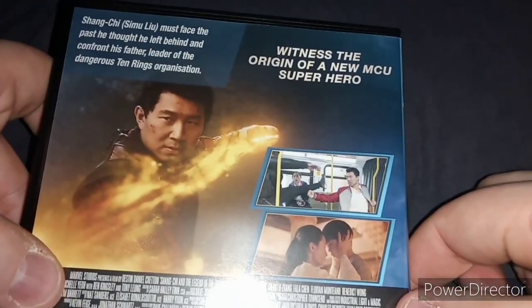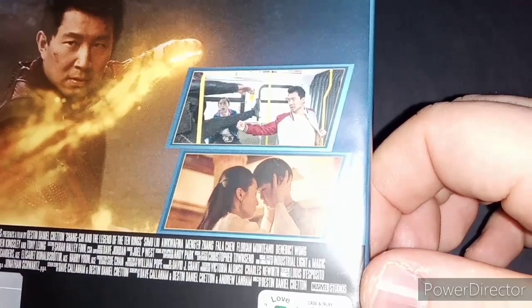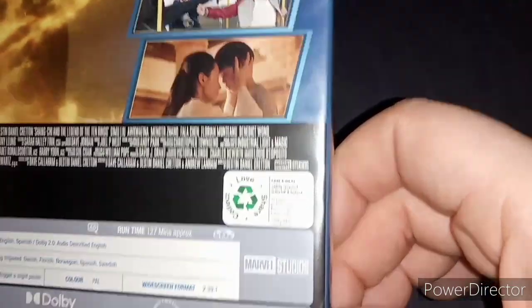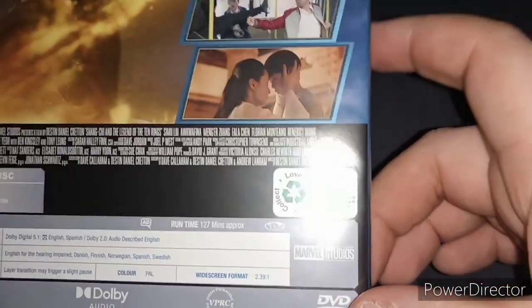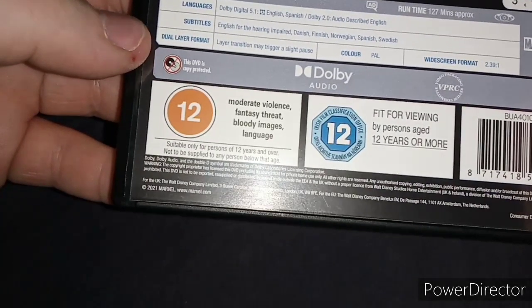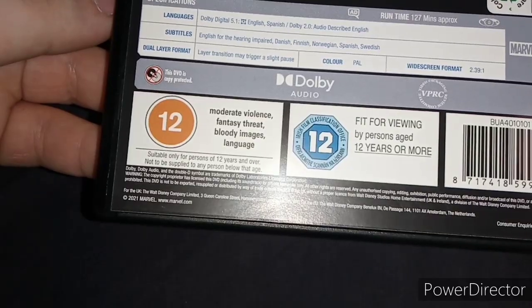And here's the back. There's a plot. There's Shang-Chi, and there's Shang-Chi on the bus. And there's a younger version of Shang-Chi with his mother. The runtime is 127 minutes long. And it's rated for moderate violence, fantasy threat, bloody images and language.